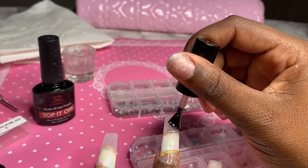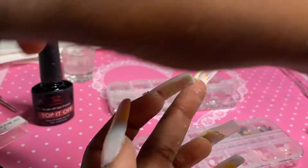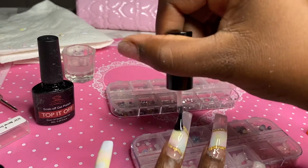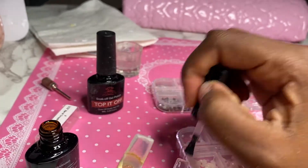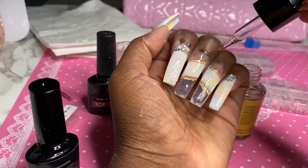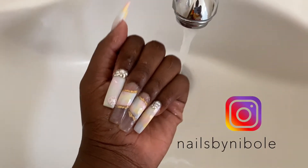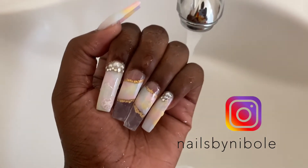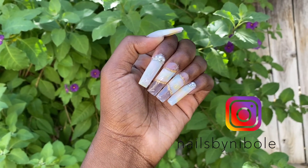Here I'm just taking my top coat and putting it on all the nails, and for the clear ones I'm putting top coat underneath as well so that it really looks clear and transparent. Then I just finished it off with some cuticle oil and that was it. Thank you guys so much for watching — this was my first video so I'm sorry if it wasn't that good, but I definitely will improve. It was so much fun and I'll definitely make more videos, so subscribe, like, and comment, and I'll see you in my next video.